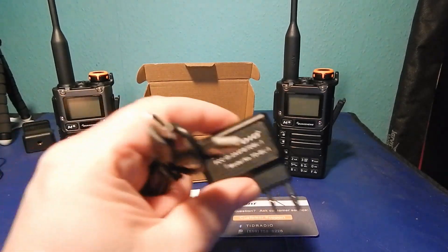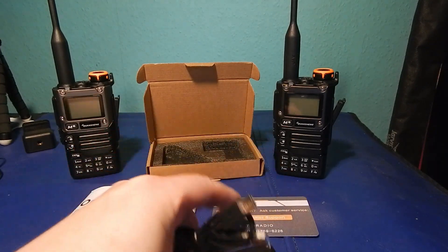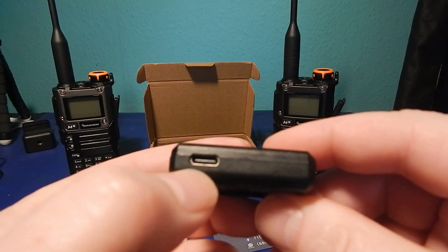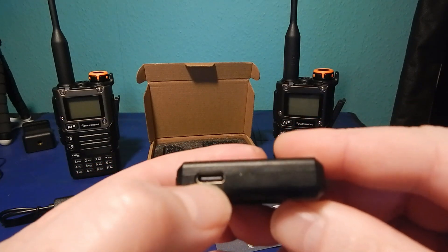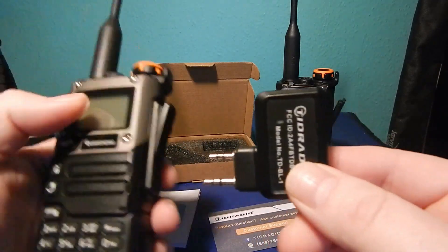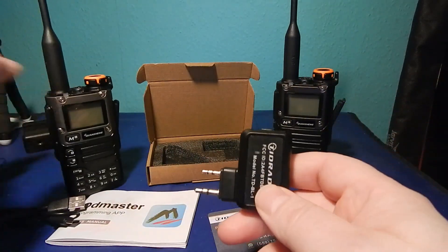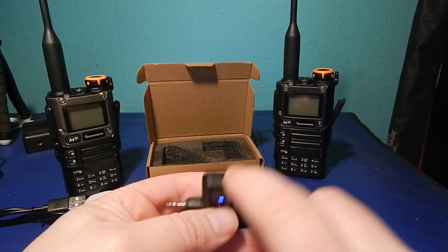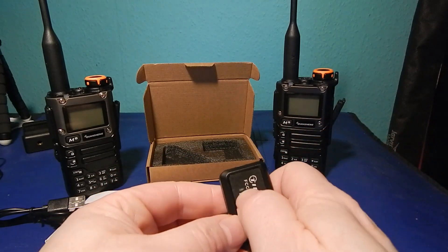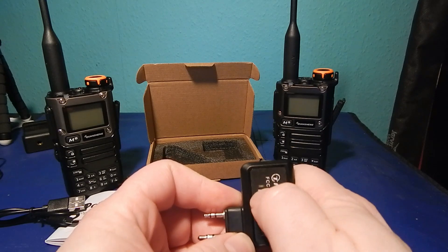Once you've got it you can charge it. It takes about an hour to charge and should last for about a day according to the manual. This is version 2.0, so you've got a USB-C charging port instead of a mini USB like the old one. The orientation on the old one was plugged in facing down; on this one it's facing up. You've got a power button on top — just a quick tap to turn on and off.